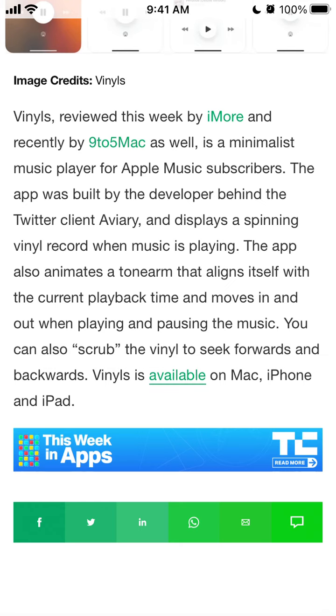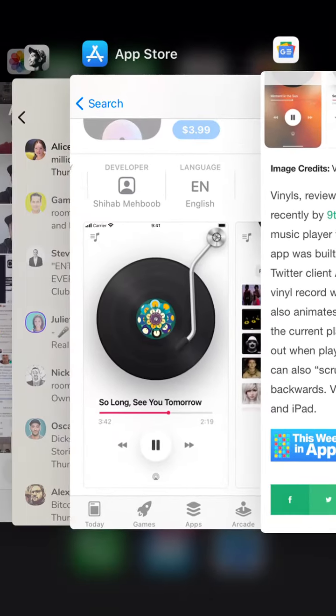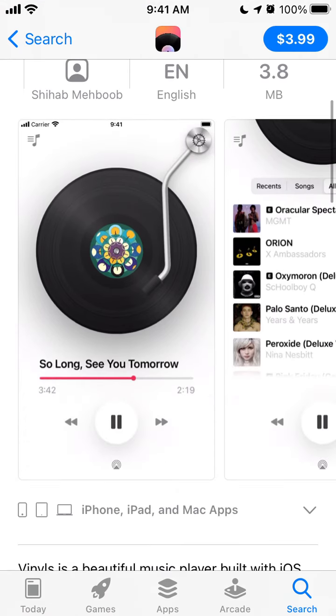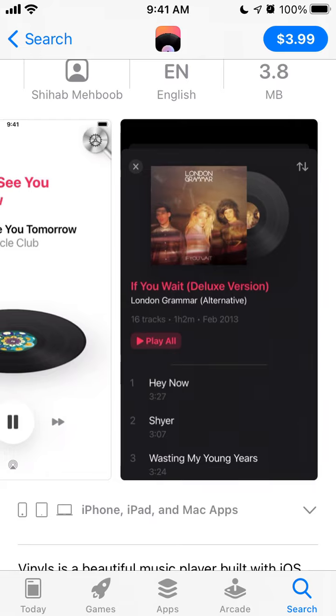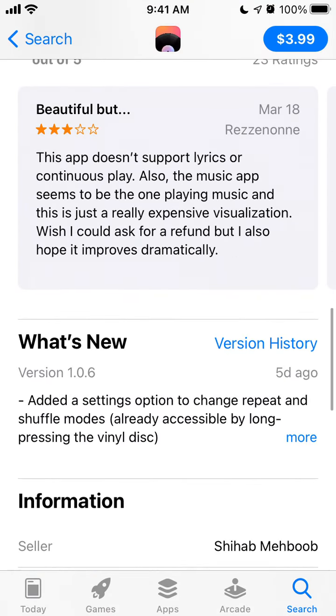You can also scrub the vinyl to skip forwards and backwards. The app is available on Mac, iPhone, and iPad, but it requires iOS 14.1 or later. Super cool app — definitely check it out, and if you're already using it, leave your reviews.